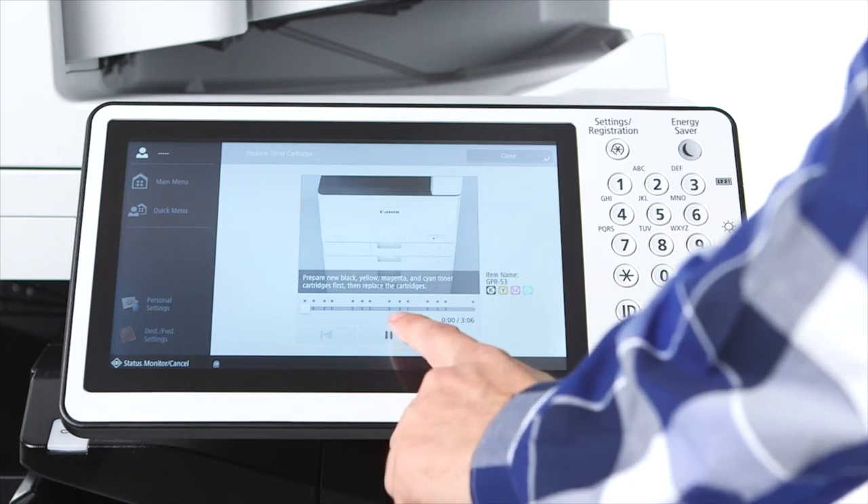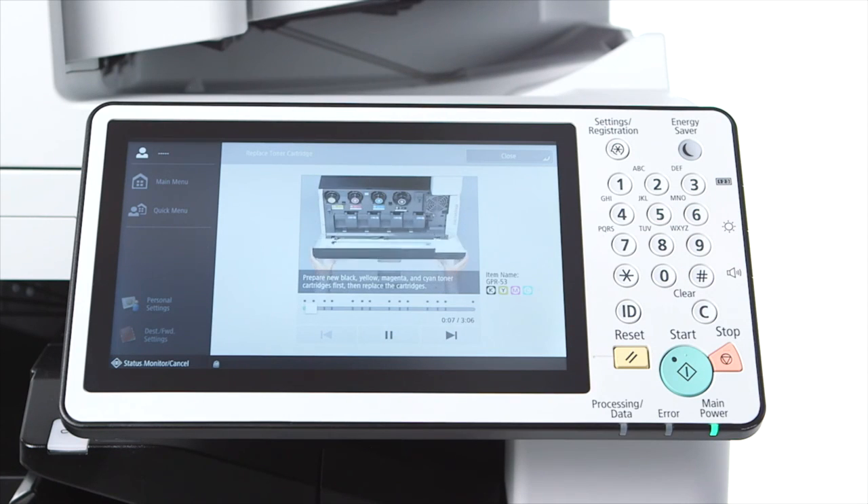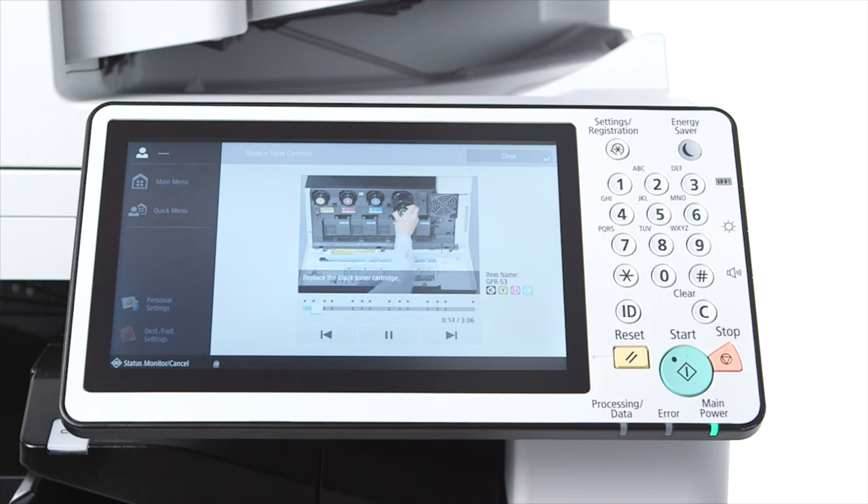This video is showcasing the ease of toner replacement. Simply open the cover, pull out the toner bottle, and place the new toner bottle in.